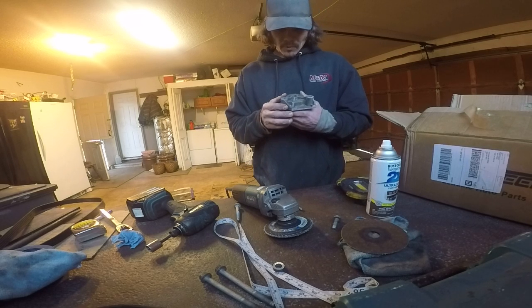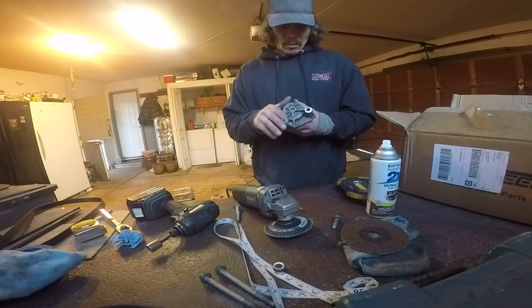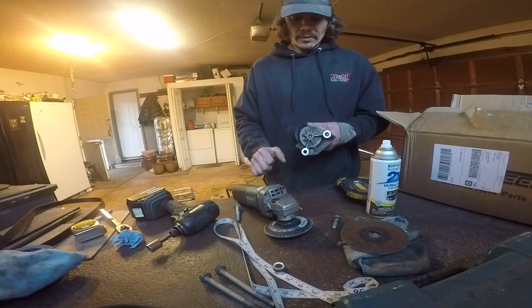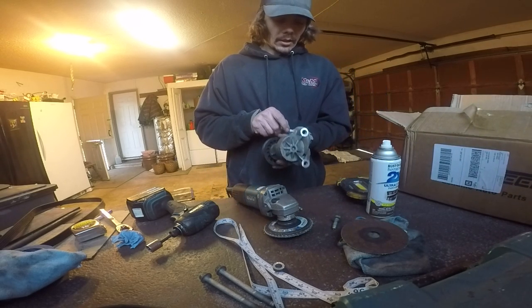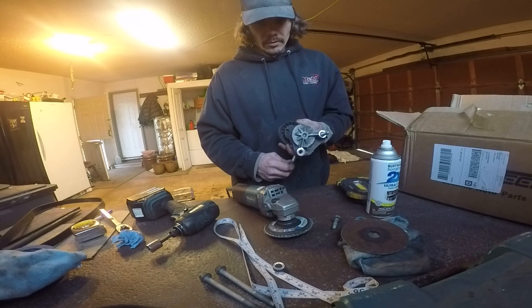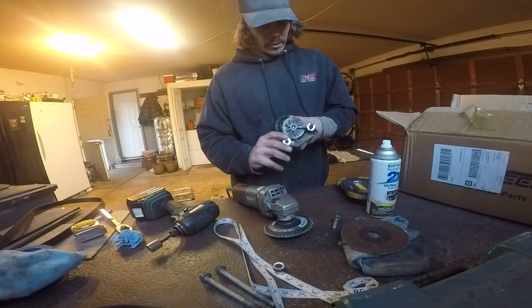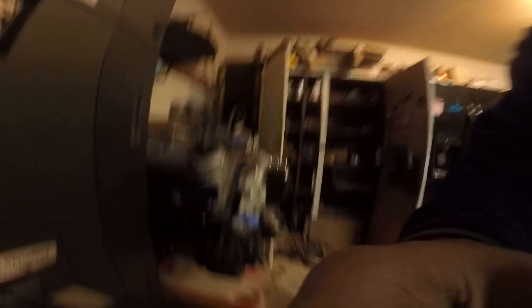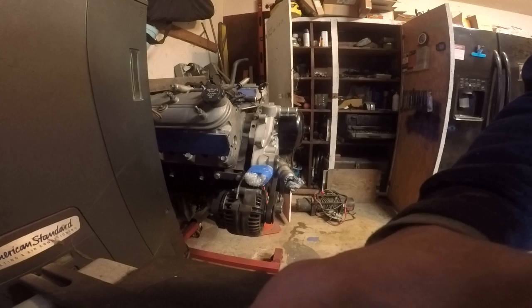All right, so the trouble with doing this is trying to make these faces flush — or true rather. I might have to add some washers to these bolts to make them fit. Let's come back over here and check out our fitment.